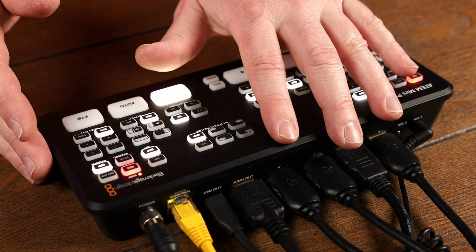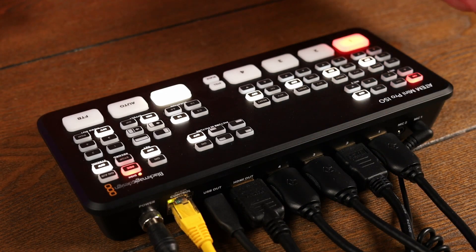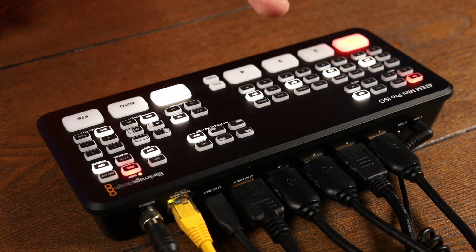One of the big differences between this model and the Extreme ISO model is this one can have four inputs — so either four cameras or three cameras and a laptop plugged in. The Extreme model is going to have eight inputs, so you can have eight cameras or seven cameras and your laptop. The price difference is $895 for this version and $1,295 for the Extreme version. There are also other features, especially if you're streaming — downstream key, green screen effects, a lot of things. I'm just showing you how it can make your workflow faster for YouTube videos.